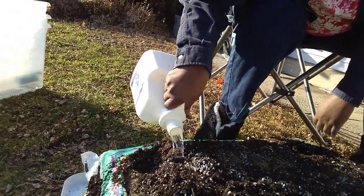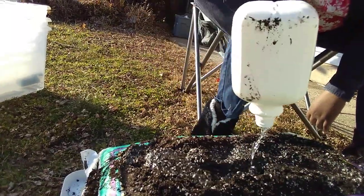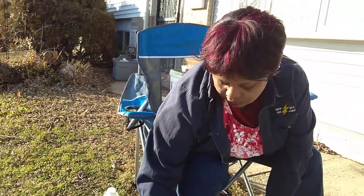Are you going to put a whole gallon of water in each bag? I am. So I have to water less frequently, because it's winter — it'll stay moist longer. And I want these transplants to have some nice moisture on their roots.